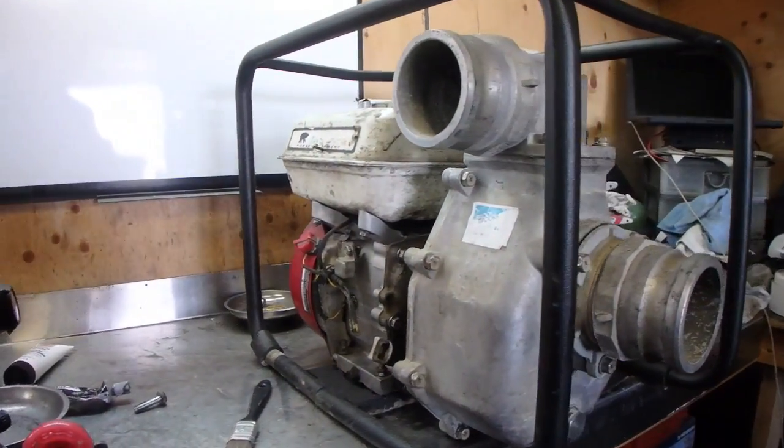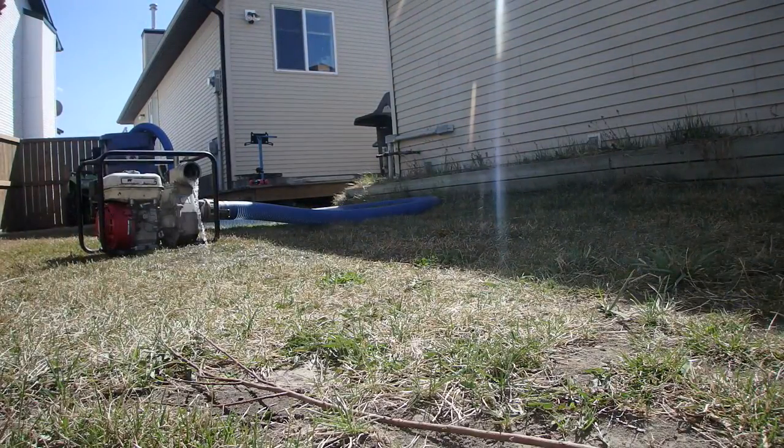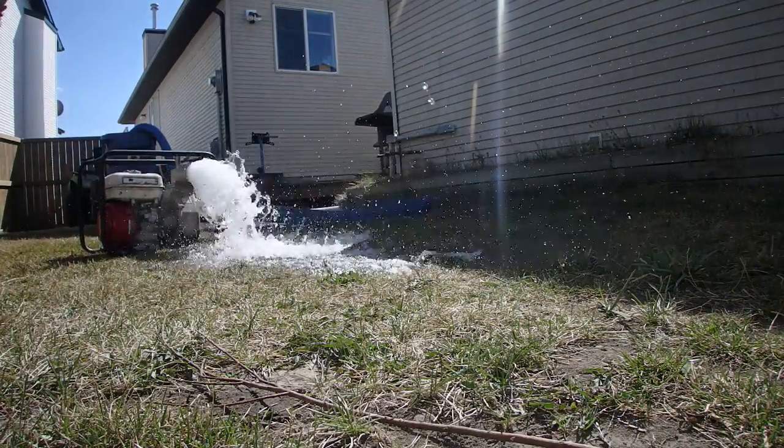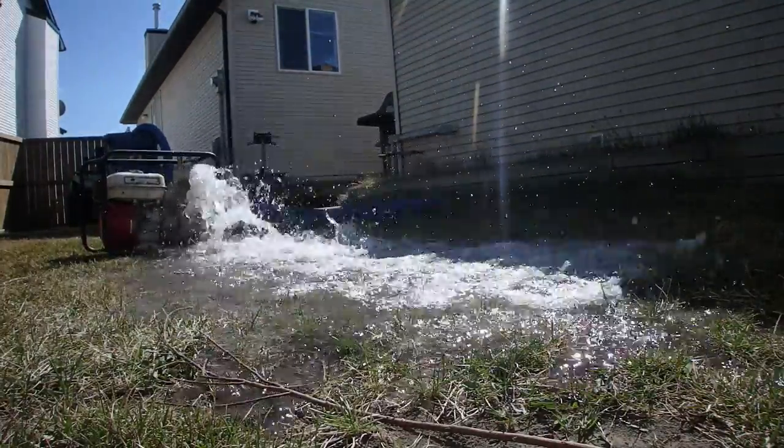There we are, the pump's all back together for the first time in months. There we go.